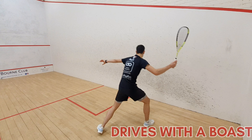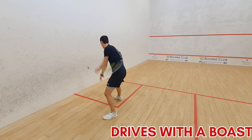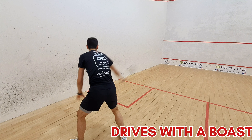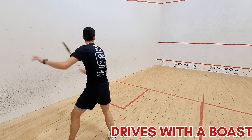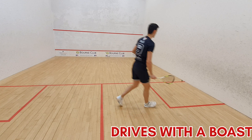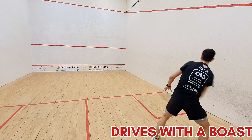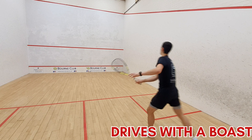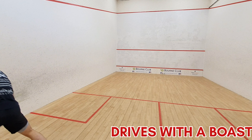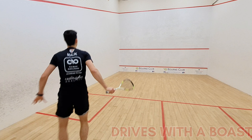Now we're moving on to drives with a boast. Here you're hitting three-quarter drives to yourself, which means you're not letting the ball touch the back wall. Taking the ball early, working on quick racket preparation, and then hitting a two-wall boast. You're aiming for the boast to hit the sidewall and then the front wall just in line with the middle line so that the ball doesn't catch the third wall. Try to have a similar swing for your drive and your boast so they look the same — when it comes to a game, your opponent won't be sure what you're going to do.